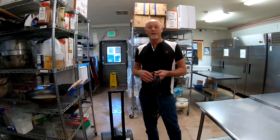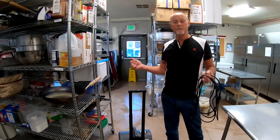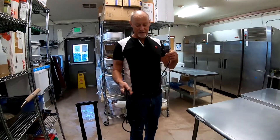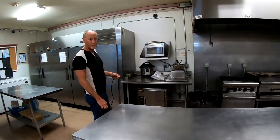Once you finish squeegeeing any area of the kitchen, make sure the wet floor sign is in place and position the floor fan in an appropriate spot to dry whatever you just finished. Just plug it in somewhere close and let it do its work while you move on to your next phase.